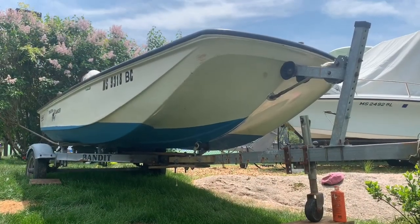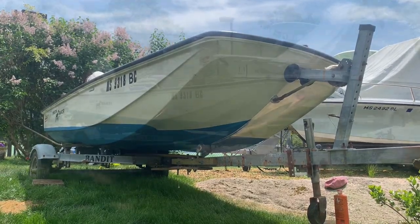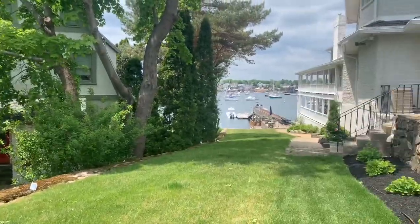This whaler is finally complete and that bottom paint sure does look good. Now she's ready for the water. I'll see you in the next one.